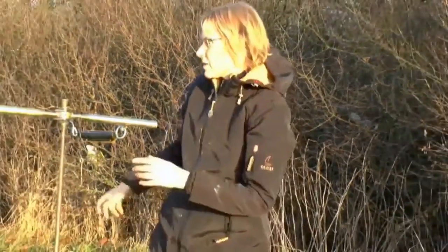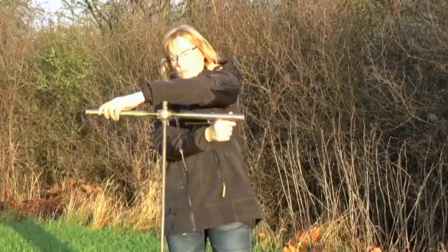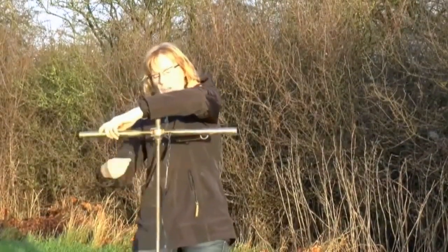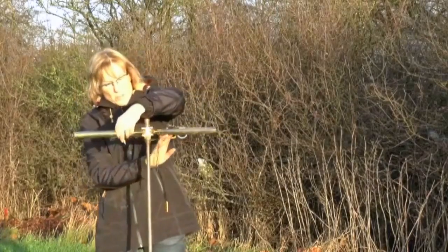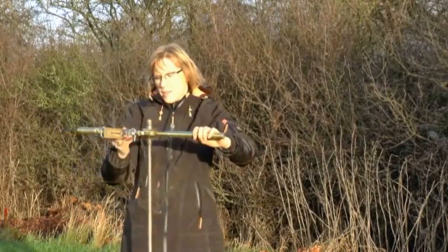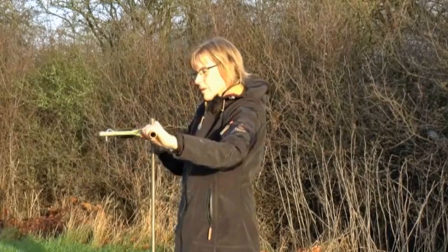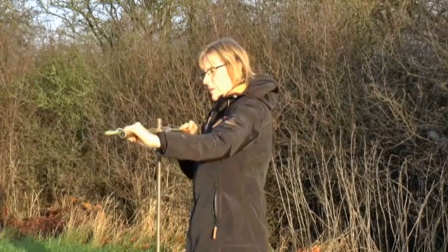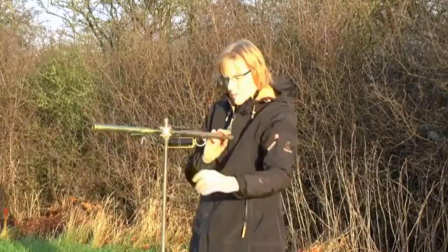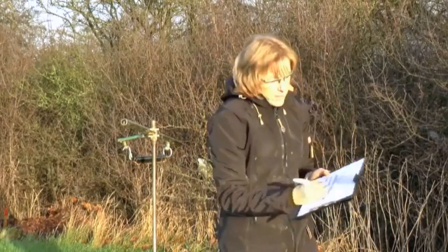Then twist the handle ten times, where one rotation is 360 degrees. Make sure you do not disturb the soil underneath the vein as you twist. After ten rotations, make a new measurement again very slowly. Find the new maximum value — that is the strength of the remolded soil. Record it in the table again in kilograms.